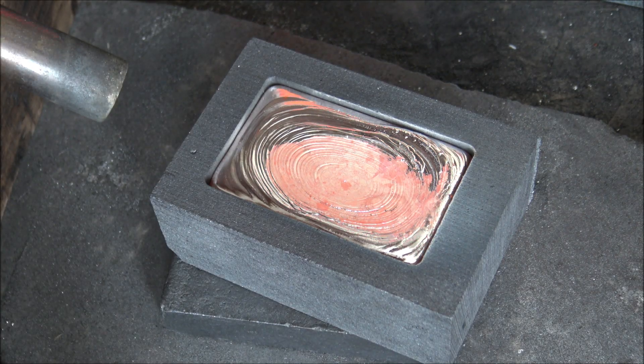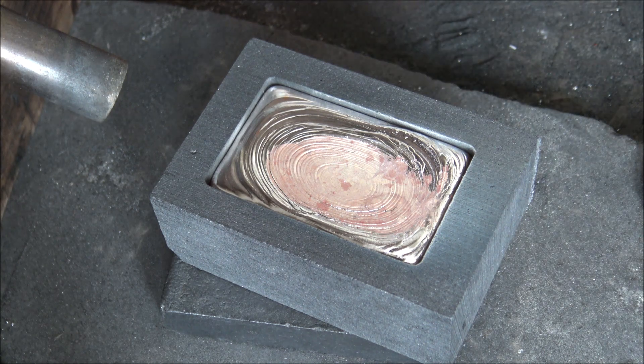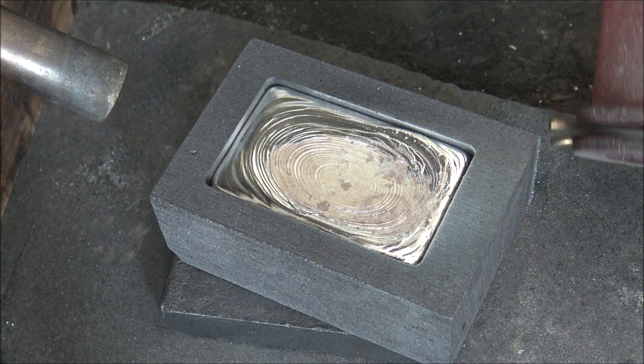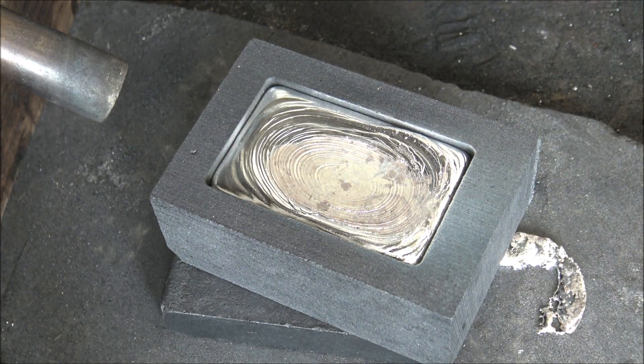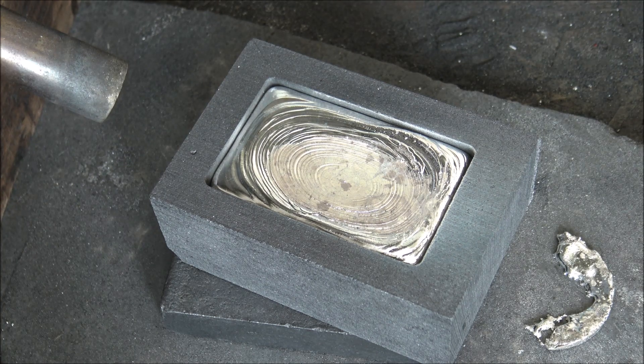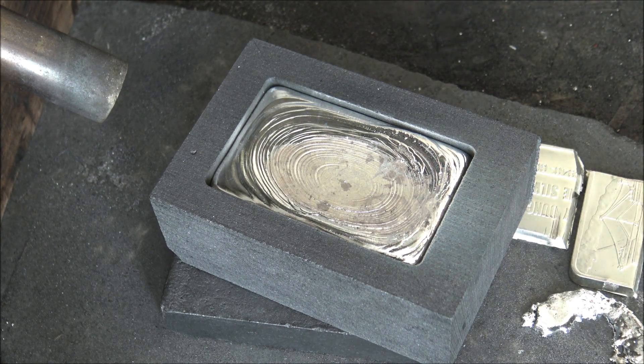Well that turned out pretty well I have to say. There's a lot of graphite pollution - graphite schmutz on the bar - but that will all come off with a nice vinegar bath and a little bit of elbow grease. I'm really chuffed with that. From experience we're going to leave it in there to cool down a fair bit because this whole mould is going to be so hot to touch. That's all that's left in the crucible, so I think we're well over a kilo, which is really good. That remaining silver will go back in the furnace with the remaining lumps of shipwrecked silver at some point in the future. I can feel the heat radiating off here. So yeah, that went well.